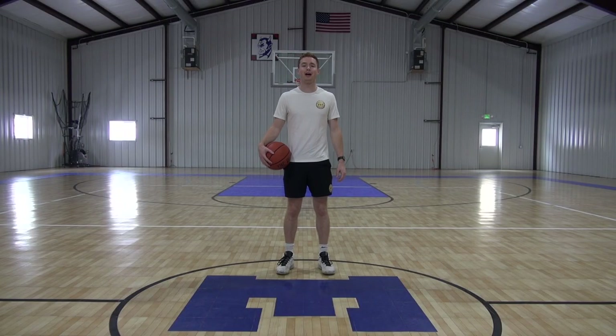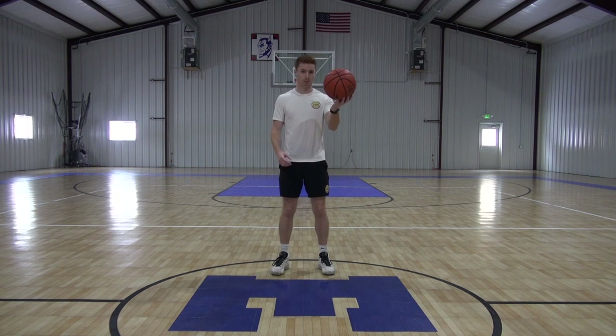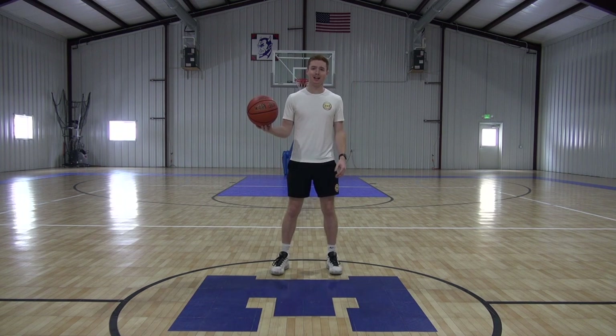What's up guys, this is James Fox with Foxball. This workout is a part of our stationary ball handling series you guys can get to right at home, in the gym, or wherever you just have enough space to dribble your basketball. Now let's get started.